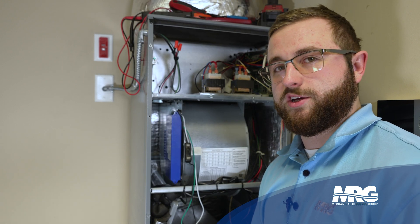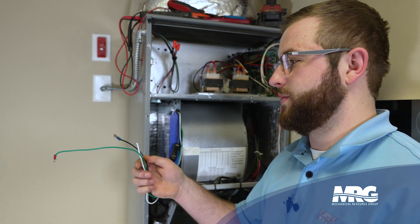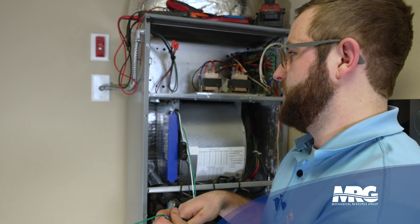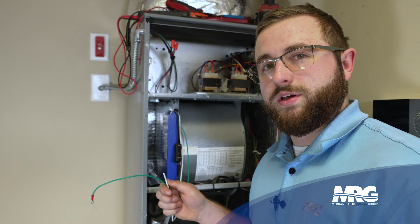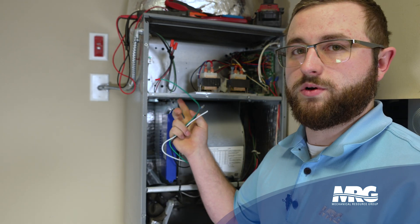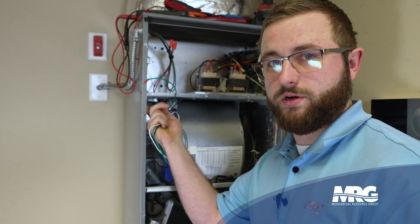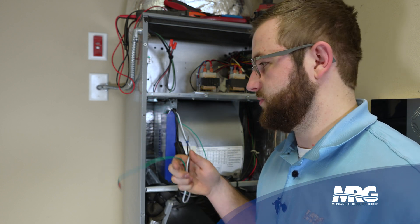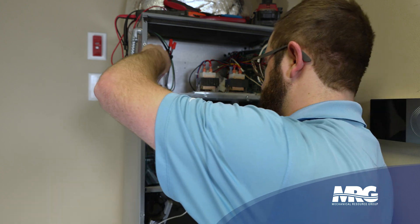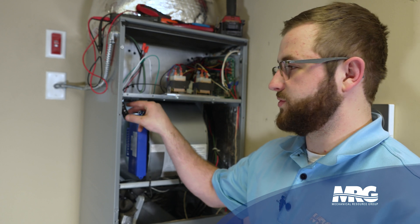Now that the GPS unit is mounted, we're ready to run our wires and connect power. We have three wires: a hot, a common, and a ground. You always want to find a chase to run the wires through — sometimes there's a hole up through here. In this application we don't have one, but we have a passage between the insulation, so that's where we're going to run them. Pull back the insulation a little bit and feed them through.